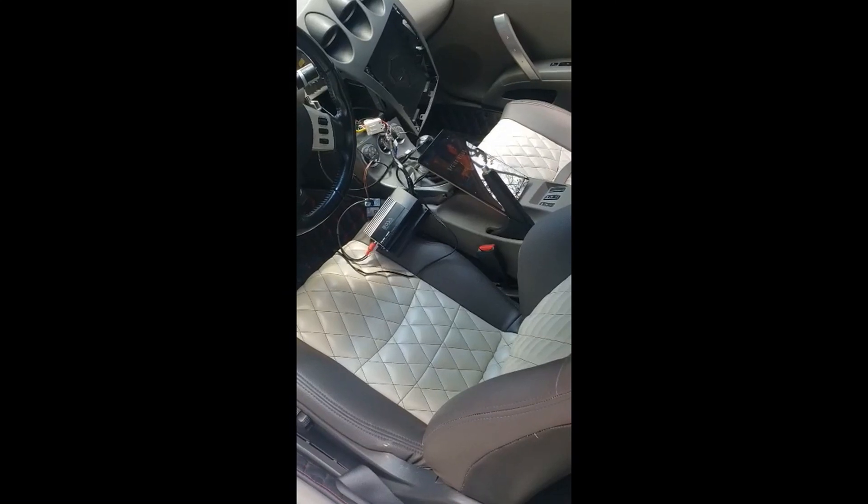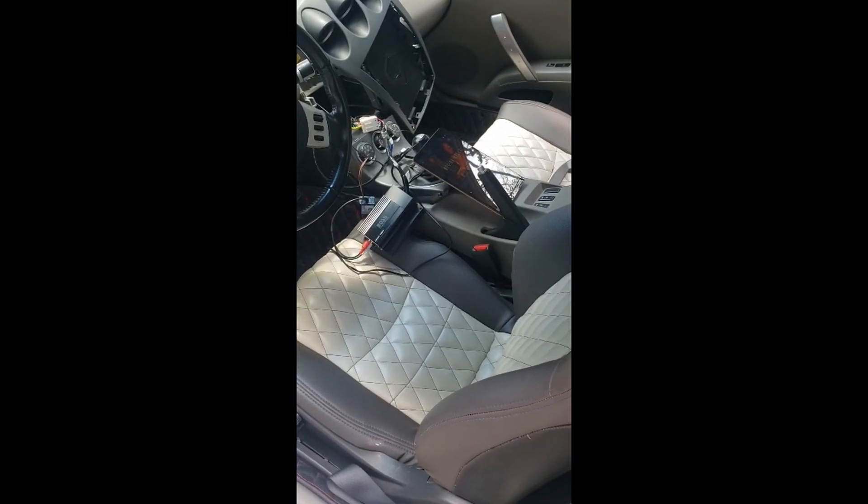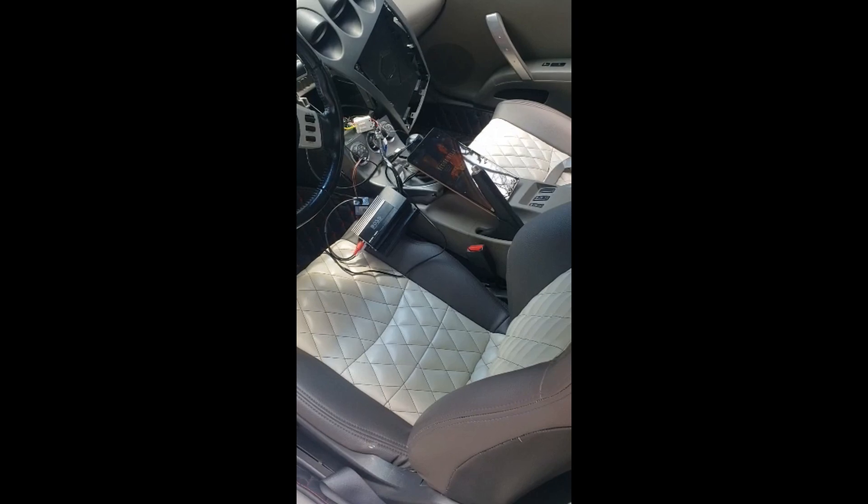Now here's that exact same car where the power source wasn't coming from the factory harness behind the dash but was coming from a clean power source. As you can see, the sound is now crystal clear — no humming, buzzing, or interference — and that's the difference between a clean electrical circuit versus a dirty, noisy one.